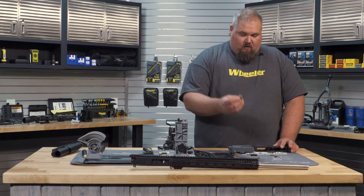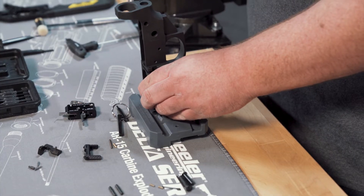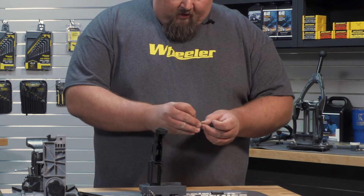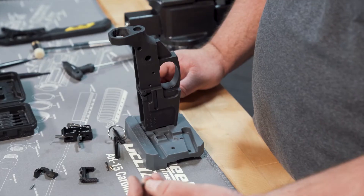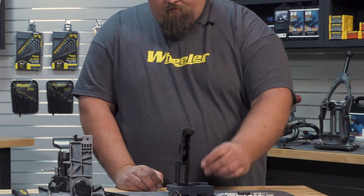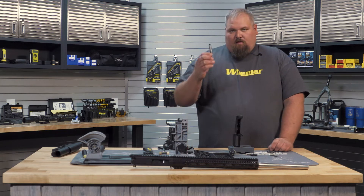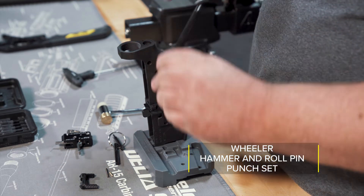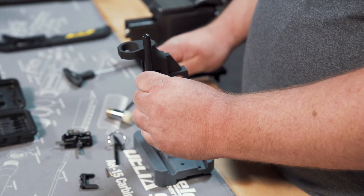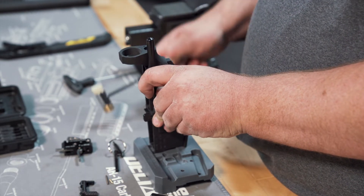Next we'll install the bolt catch. This has got a roll pin. There are two spots here on our bench block that the ears go into, which hold it nice and vertical for us. We will take the plunger and install that onto the spring. There's a hole right there — that sets in. Bolt catch comes in from the top, just like that. We're going to need the roll pin starter. We're going to start the roll pin with our roll pin starter punch — stick the roll pin down in there. It has a little dimple on the end that keeps it from deforming the roll pin as we drive it in; that's why you wouldn't use just a regular flat punch.